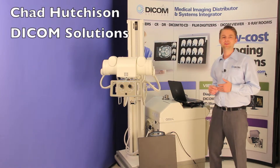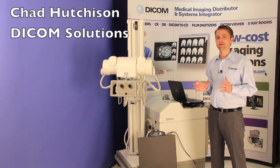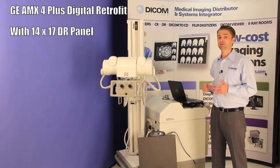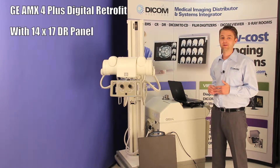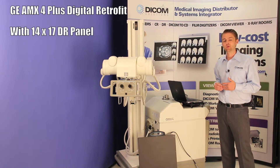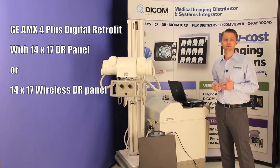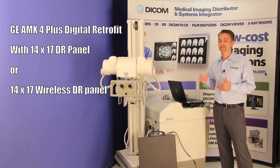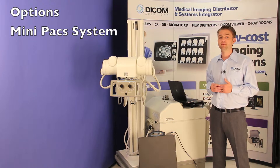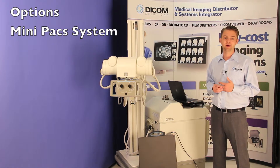Hi, my name is Chad Hutchison and I'm with Dicom Solutions. Today I'm going to introduce to you the AMX4 portable x-ray system with a complete retrofit and a DR panel. The DR panel you see here is a tethered DR option. We do have another option available with a wireless detector. The DR system here will also come with the option of either a mini pack system, or if you don't need the mini packs because your facility already has one, we can not include that into the package.